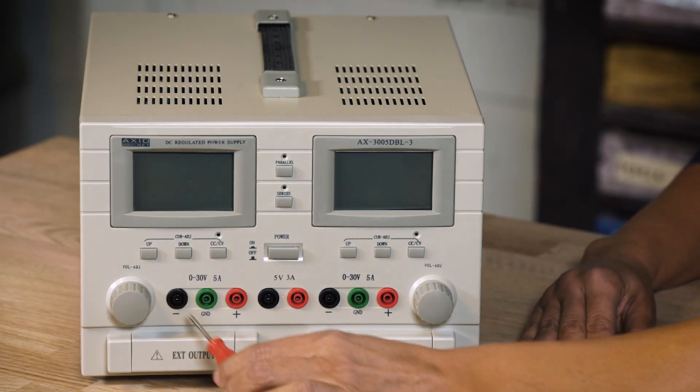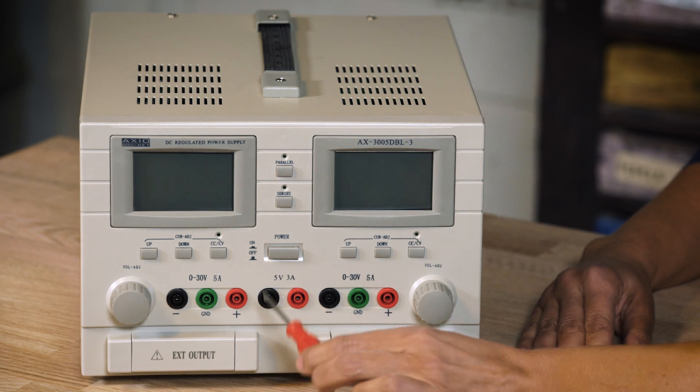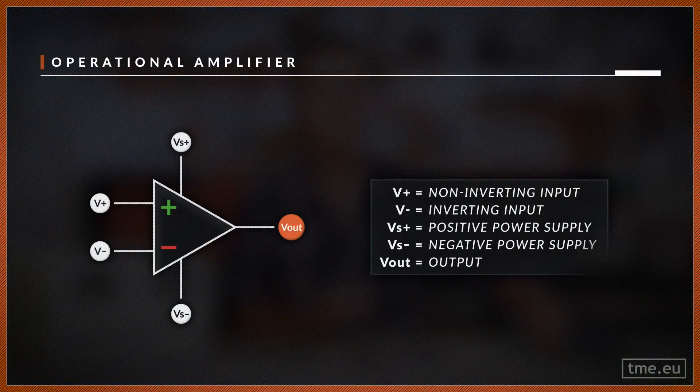The two variable ones go from 0–30 volts at 5 amperes, and one fixed channel at 5 volts, 3 amperes. Having more than one channel is very convenient, as in some situations you will have more than one circuit to power up, or need to supply your operational amplifier with positive and negative voltages.